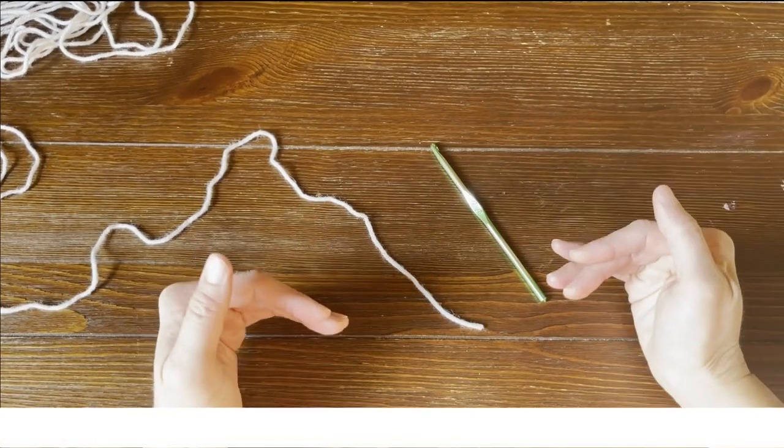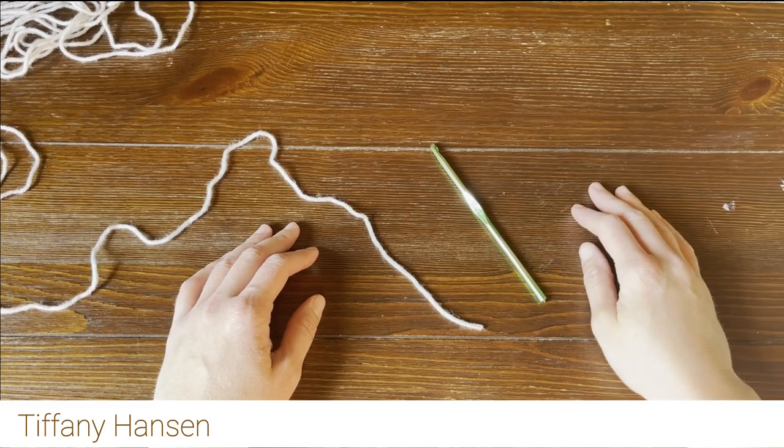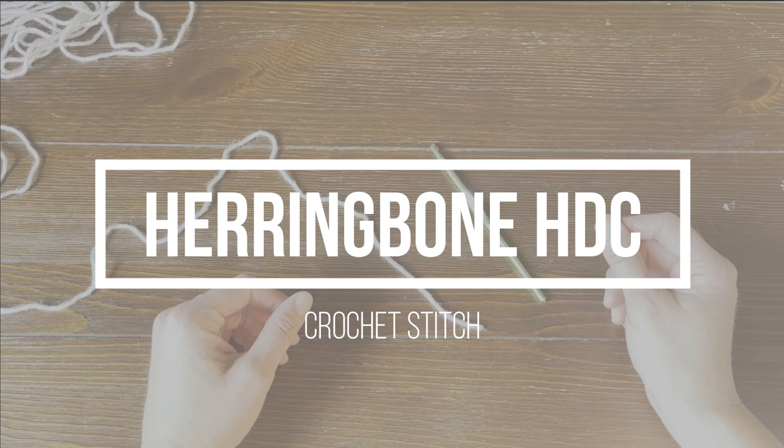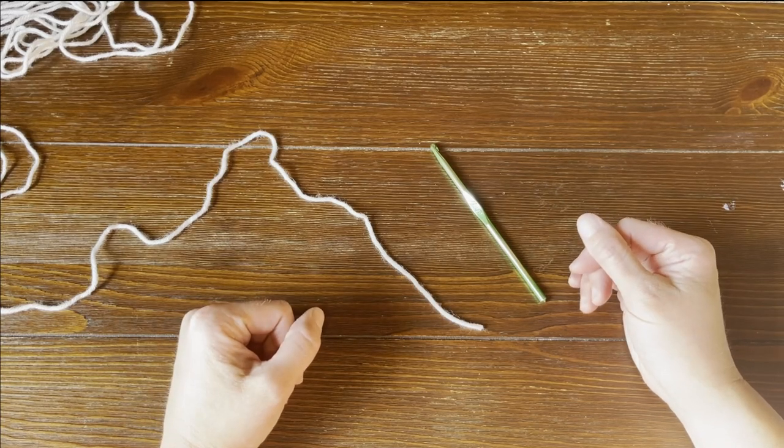Hi guys, welcome back to my channel. My name is Tiffany Hansen. Thank you so much for joining me today. In this video, I'm going to show you how to do the herringbone half double crochet stitch. It's really simple and I can't wait to show you how to do this.